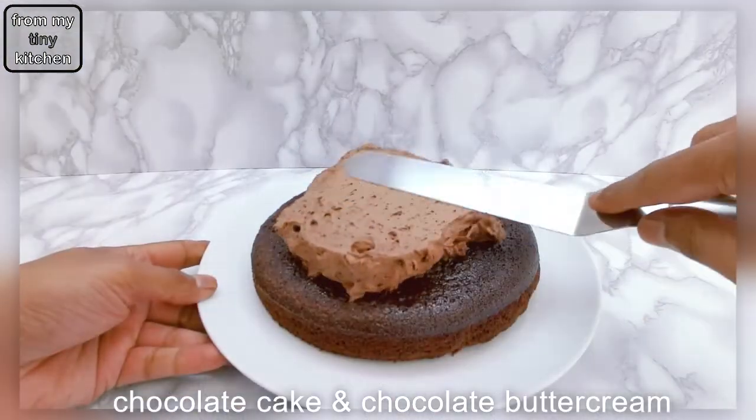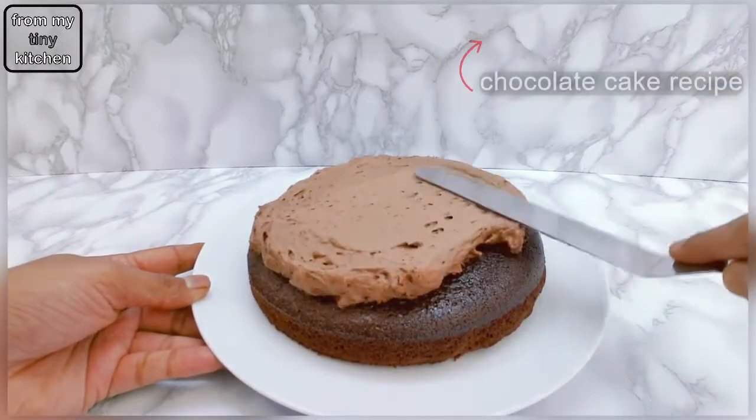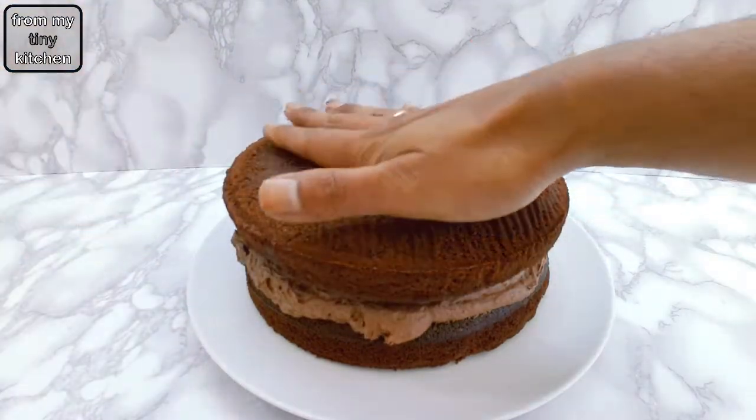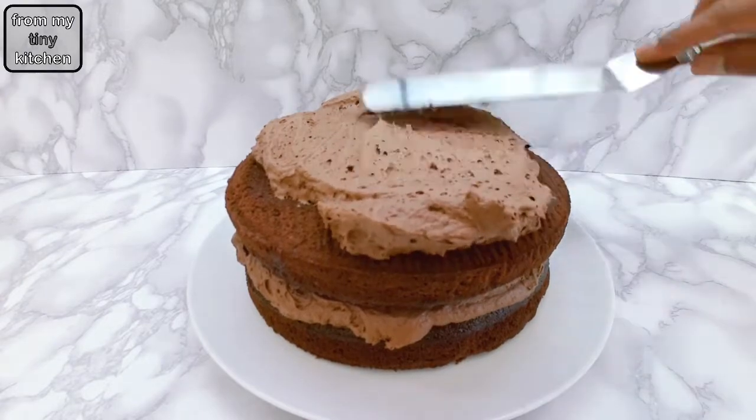Sandwich and cover two 8-inch chocolate cakes. The recipe I used is a delicious, moist and rich chocolate sponge used in my Ferrero Rocher drip cake video. I will leave a link in the description for you to check out.